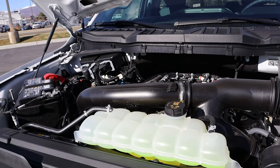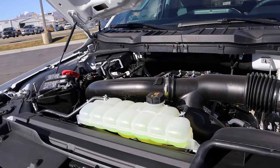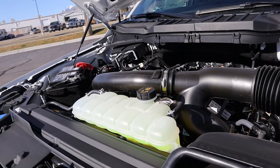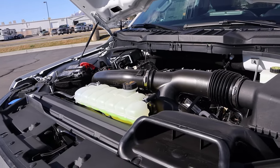Under the hood, we have a twin-turbo 3.5-liter V6 that goes through a 10-speed automatic transmission. Fuel economy is 16 around town and 24 on the highway, with power outputs being 400 horsepower and 500 pound-feet of torque.